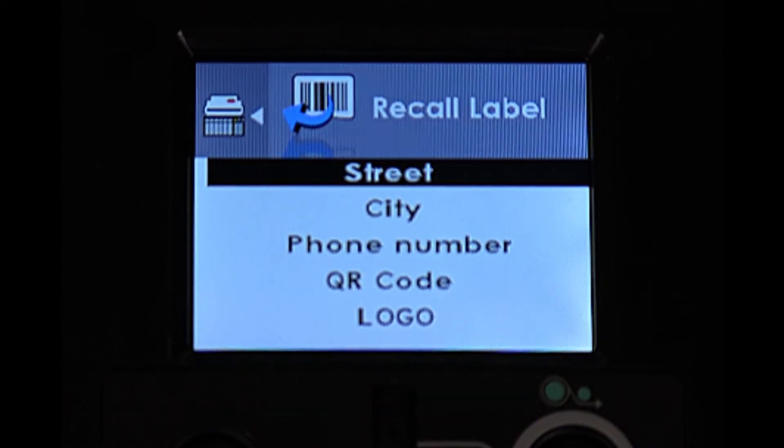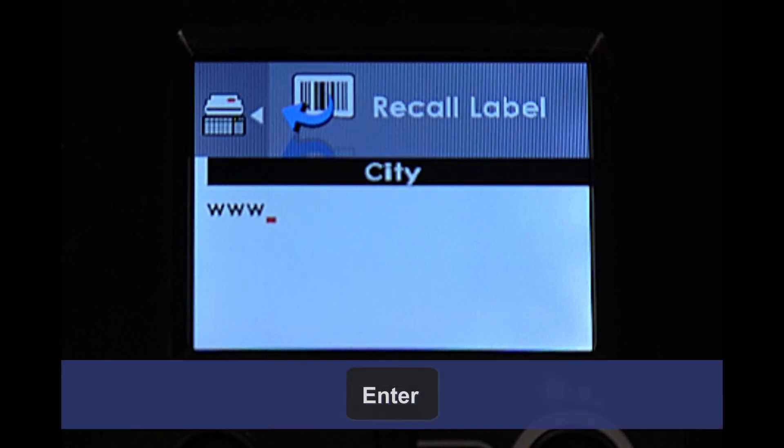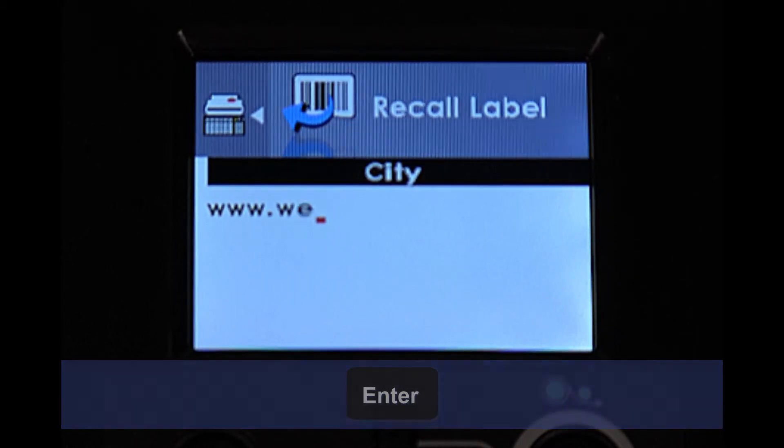Repeat the same process at the city and phone number lines, and be sure to press the Enter key on the keyboard to save the information that you typed in.